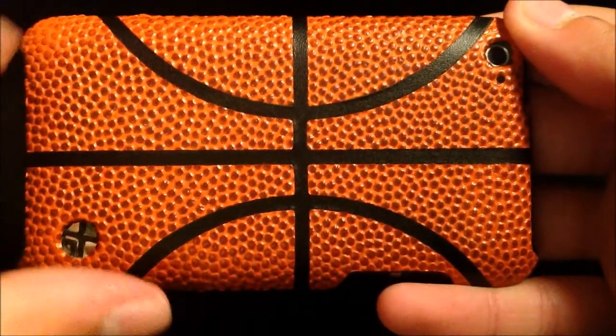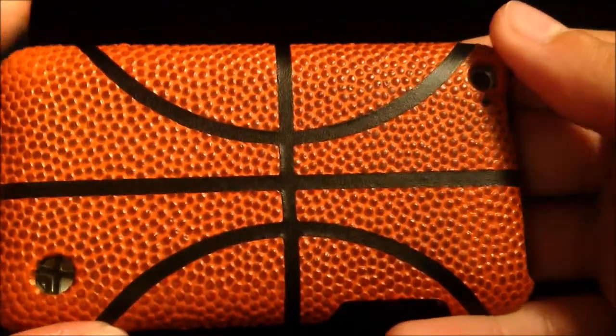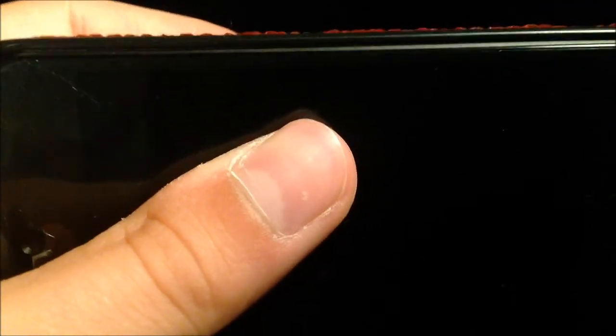This case actually has an actual basketball skin somehow attached to the plastic backing of the case, so it looks and feels like a basketball. The only problem is, after a while, the basketball skin does start to come off of the case a bit — not really noticeable, but just thought I'd point that out.